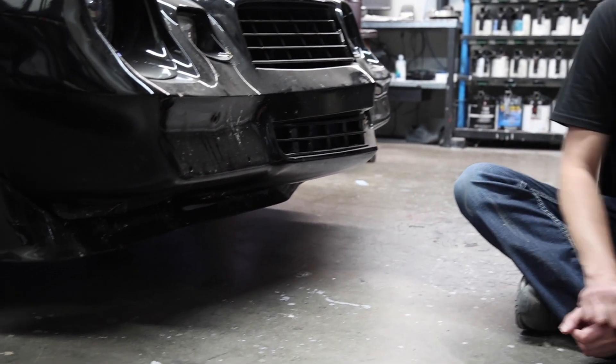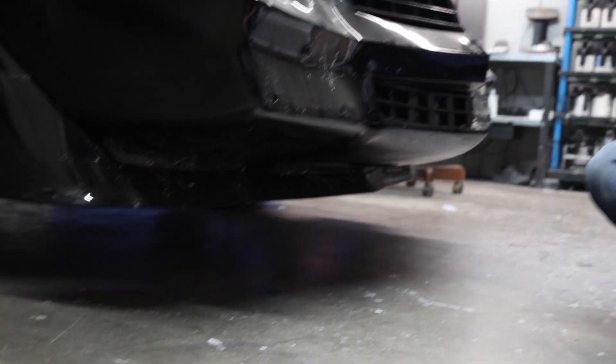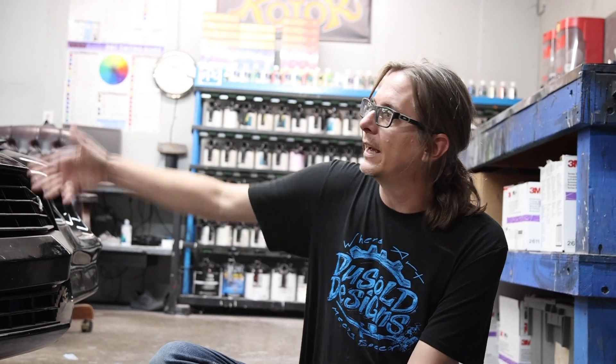This is a stock air dam on a second-gen Camaro. The concept is really to keep the airflow going under the car from hitting the front suspension crossmember — which is what happened on the first gen — and building up a big high-pressure bubble behind the radiator. That high-pressure bubble not only causes lift off the bottom of your hood, but it can also cause your radiator to stall and not have a pressure differential across it so it doesn't flow.